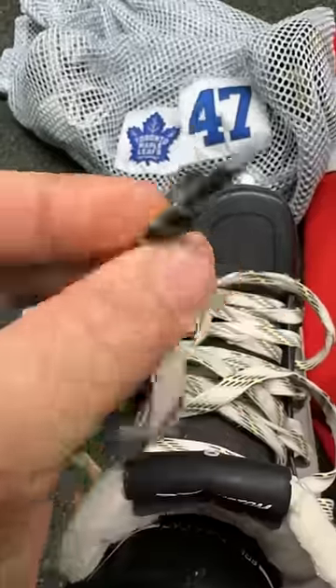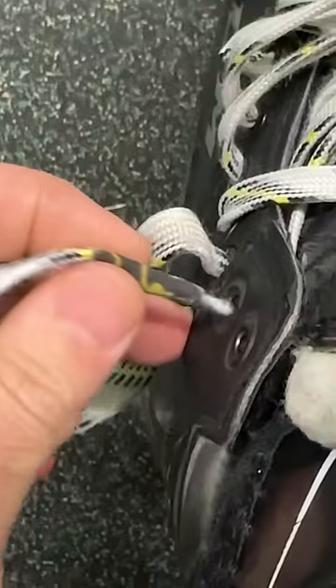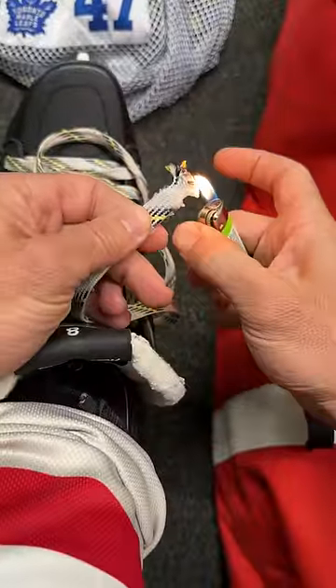The easiest is just to grab some tape, wrap it around the tip, and that's enough to get it through that eyelet. More temporary. If you want a more permanent solution,